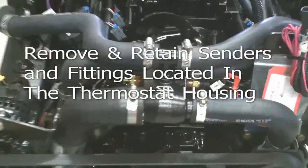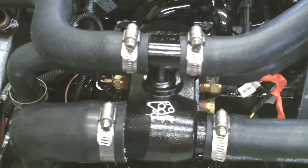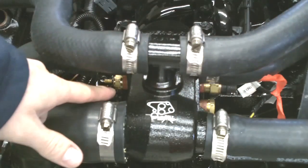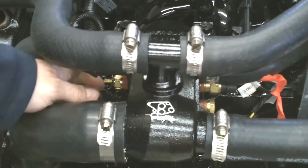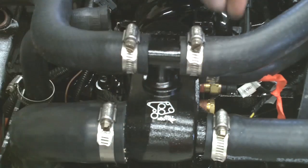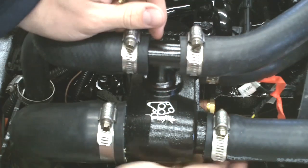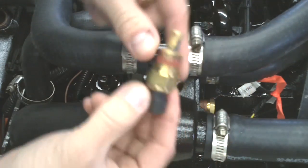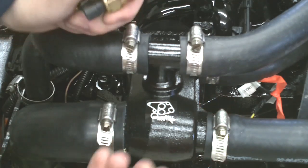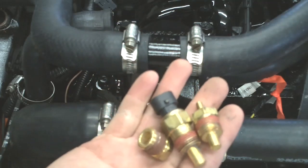Locate the thermostat housing, and the temperature switch and sending unit on both sides of the housing, and remove those sending units. Also remove the pipe plug, and keep all of these — they will be used in later instructions.